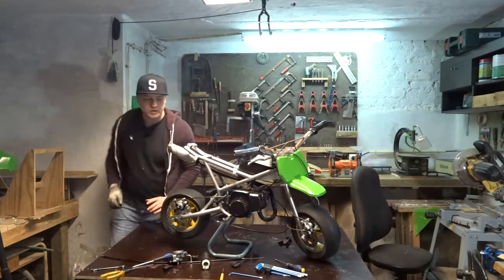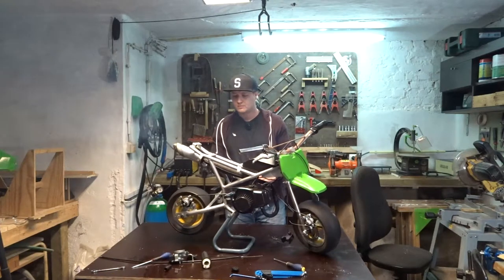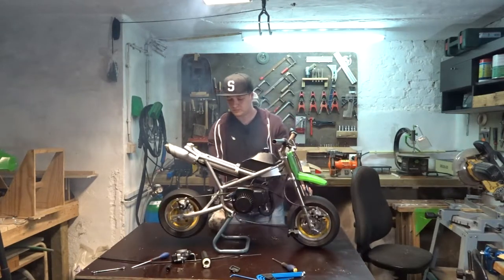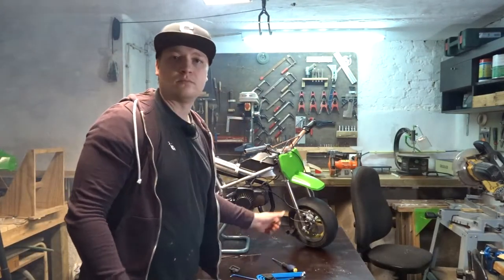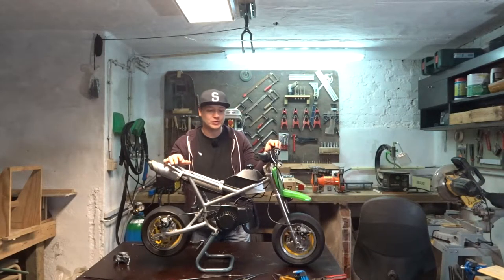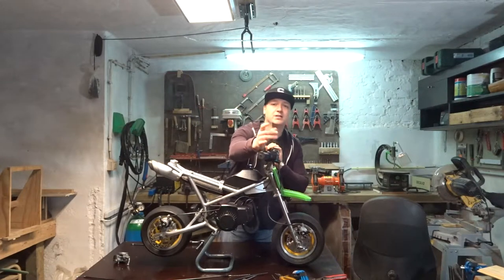Hmm, strange. Okay, so we know the bike runs with the carb, but it doesn't run good. If I give it throttle it dies. I have some theories about that, but first I'm gonna have to connect the throttle cable.